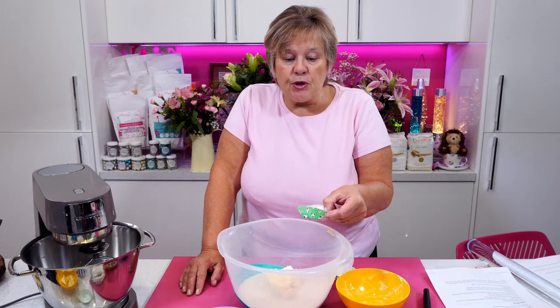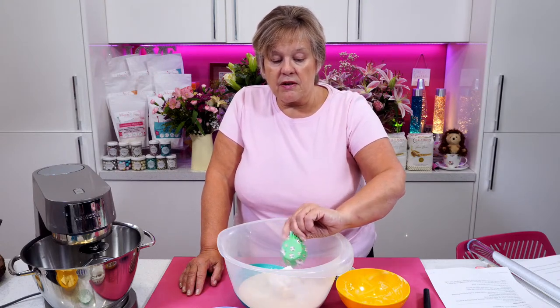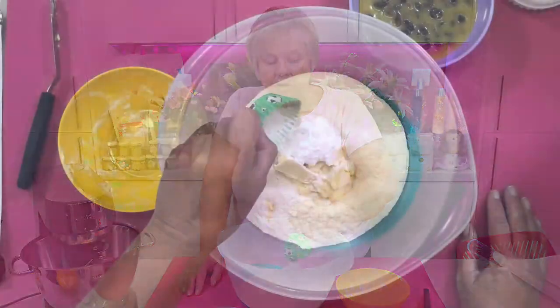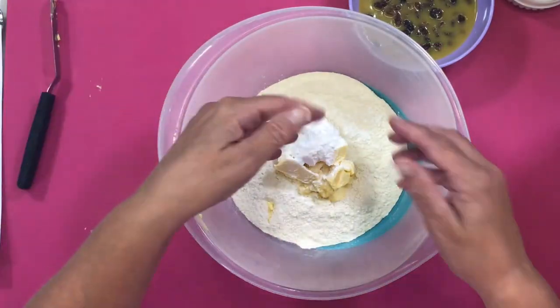I've got two heaped teaspoons of natural flavoured vanilla icing sugar going in, and two level teaspoons of baking powder going in. And all I'm going to do is gently make this into breadcrumbs.